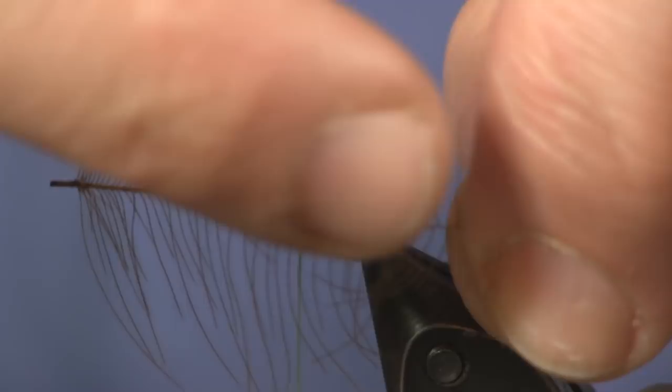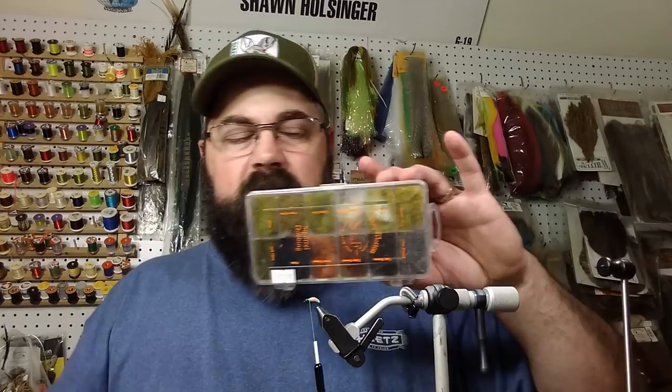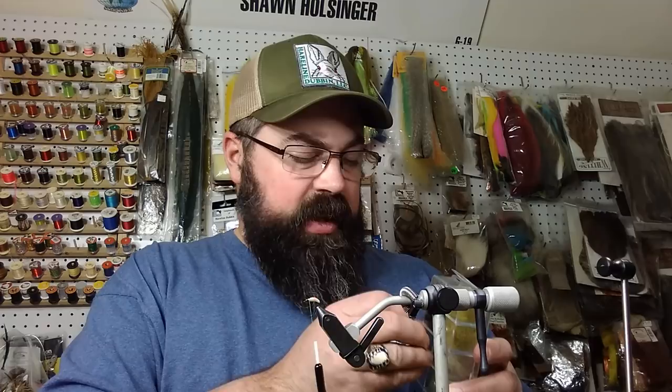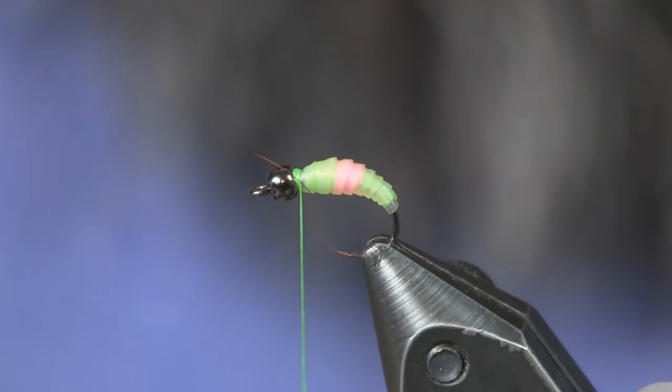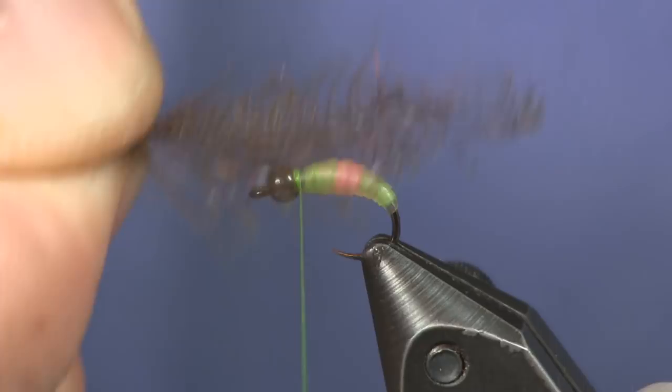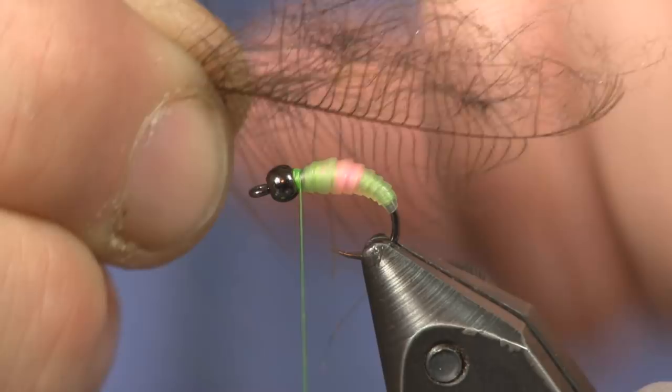I'll put it in my clamp. I'm using the dark brown SLF squirrel dub on this — you can mix and match colors to see what works in your area. Just see how sparse that is — just enough so you know it's there, and that's going to give you a lot of bugginess in your collar. I lay it right on top of the feather fibers, just matching in with those fibers standing up, then put that in the clamp towards one of the ends.